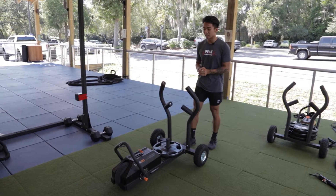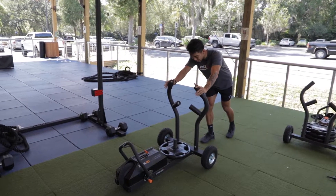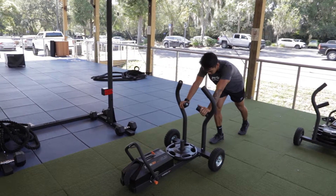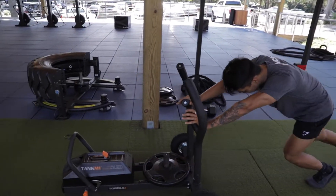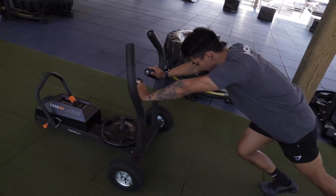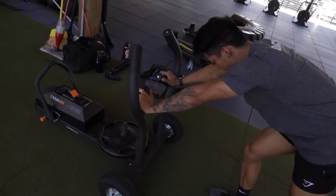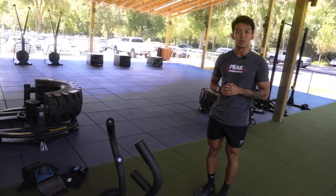To start off with the sled push, it's all going to be about extending those arms and getting low with the tank. We're keeping our elbows straight — you can either use a high grip or a low grip. We're going to make sure we step into the tank, staying on our toes, fully extending those knees, going as hard and as fast as you can, keeping that core tight. The big thing here is making sure your knees, hips, and shoulders stay aligned as you drive forward.